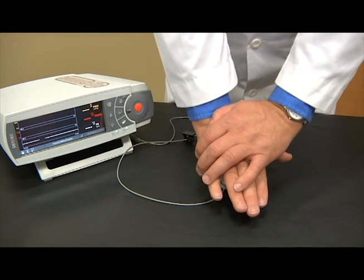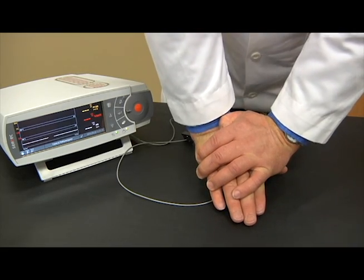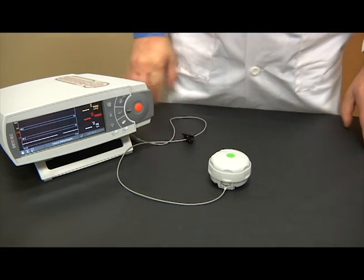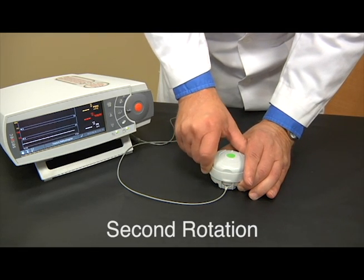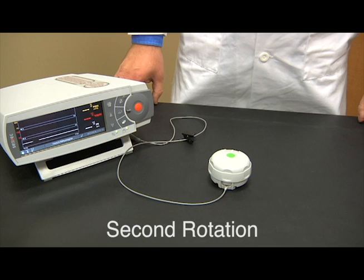Push down on the membrane changer and hold for three seconds. This process cleans the sensor by removing the old electrolyte solution.